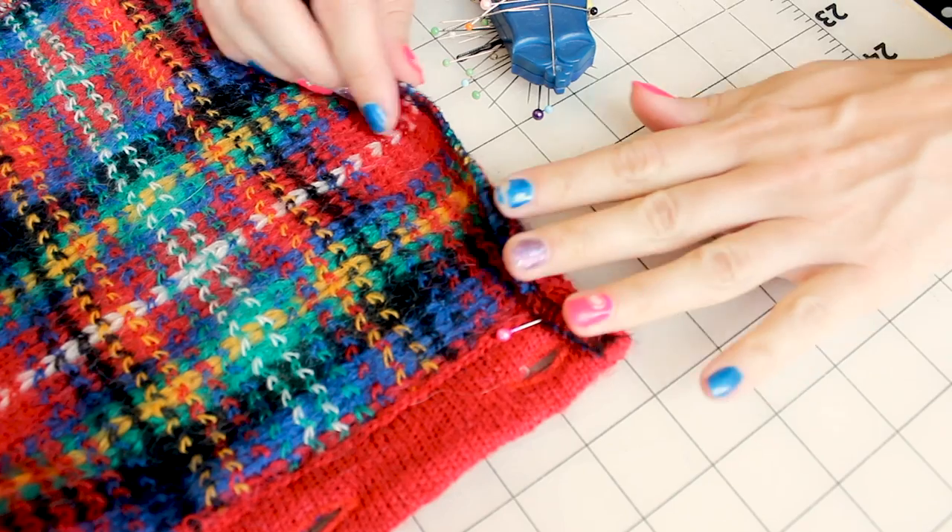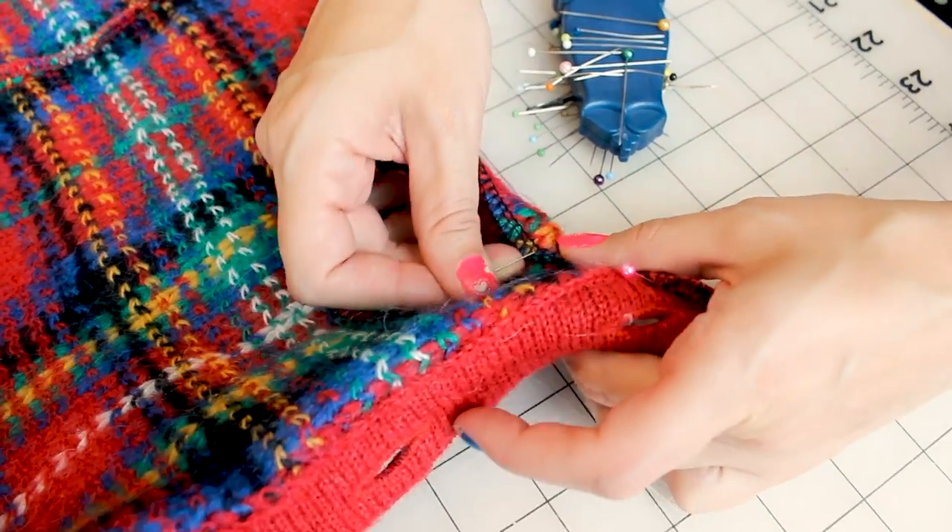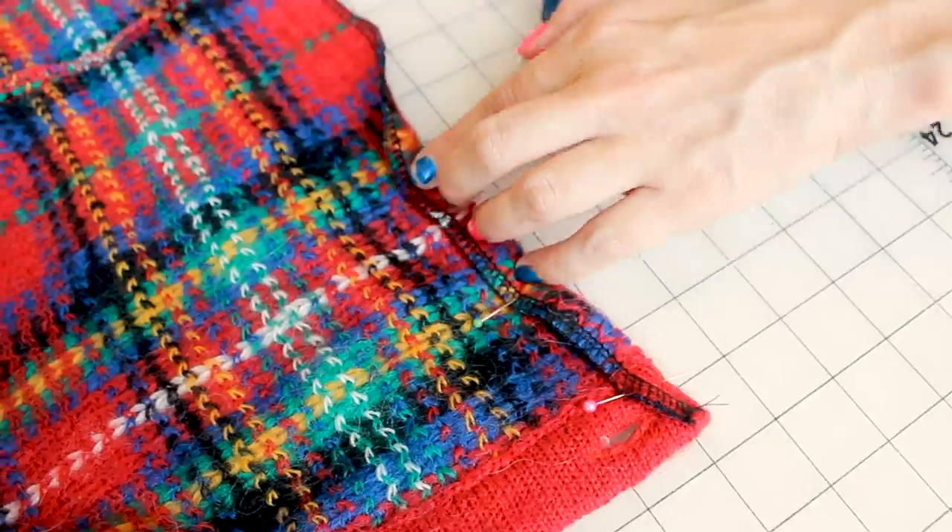Now that we have the hem serged, grab your pins and we are going to pin up the hem at a half inch. Fold it up a half inch and go ahead and put a pin in it vertically. Go ahead and do that on the entire hem.